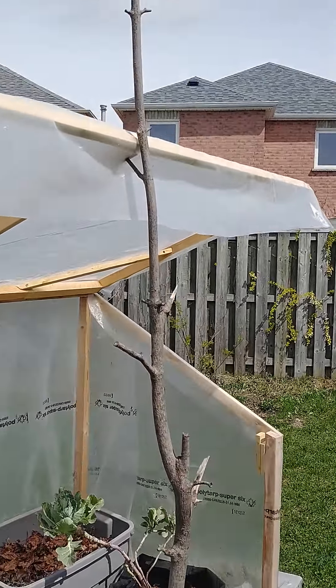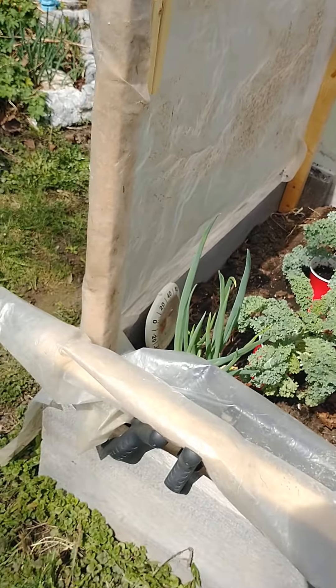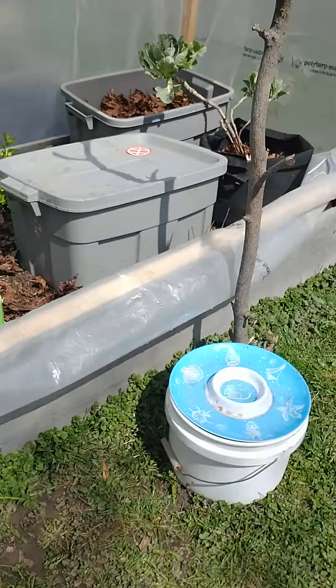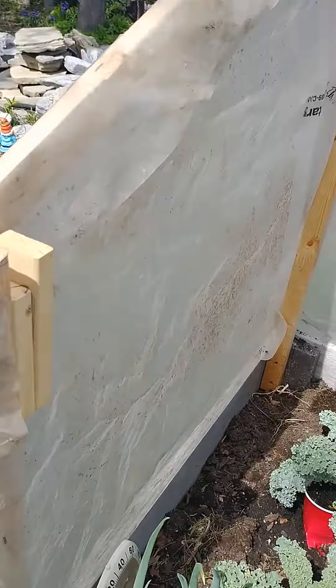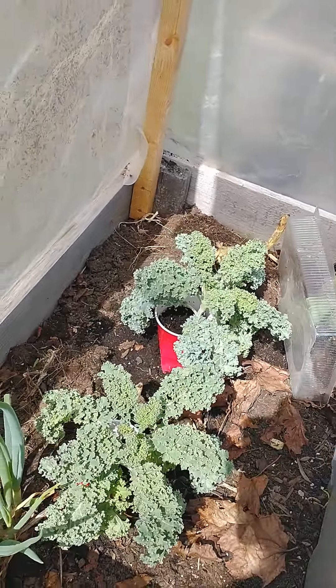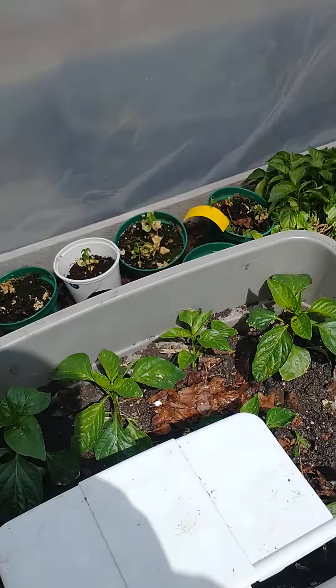Hello everybody. This is a greenhouse that my husband made. It's a very small one just over the garden bed but it works really well. I just put this branch up there to hold the lid up and the front portion rolls down, then we roll it back up and just place them in there so the top portion stays up.